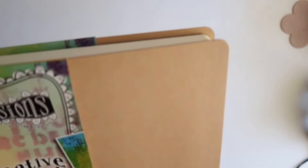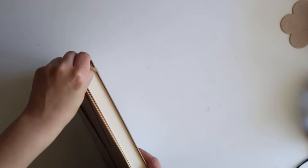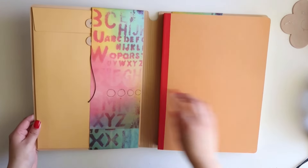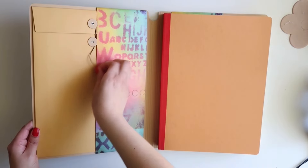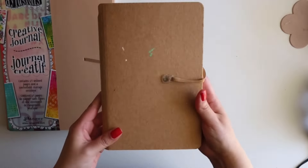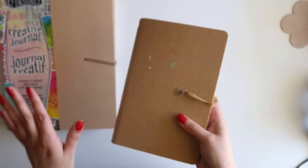This contains 64 pages and it even has an envelope for storage, which is this here, and here are the pages. I wanted to quickly share with you my old journal which I didn't end up finishing, but I wanted to start new.